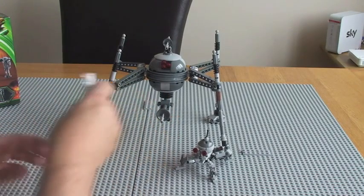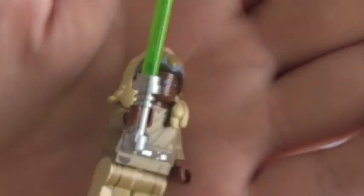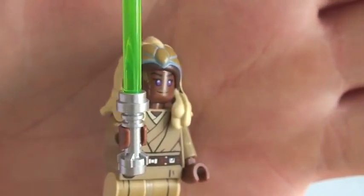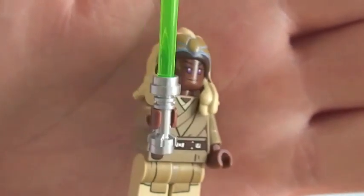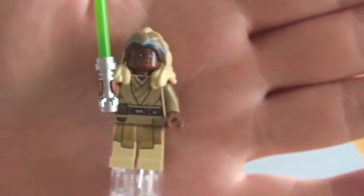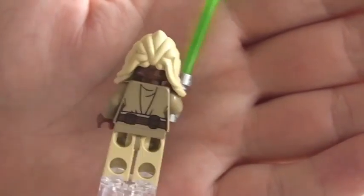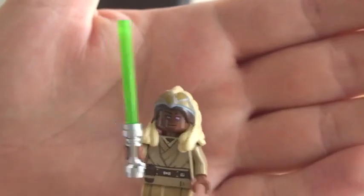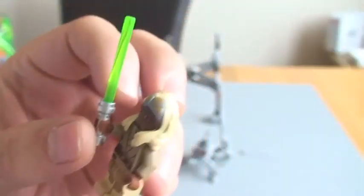The final minifigure is Stass Allie — a cool looking minifigure. She's got some good printing on the legs and front torso, and the rear of the torso. She comes with a green lightsaber.